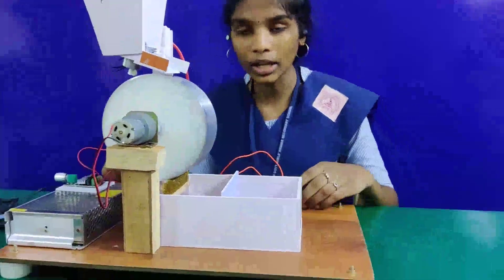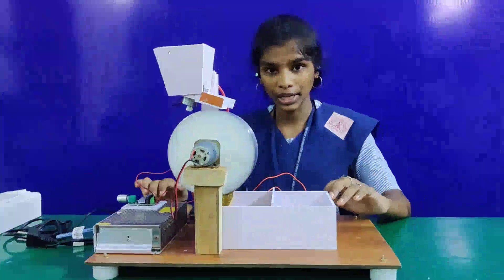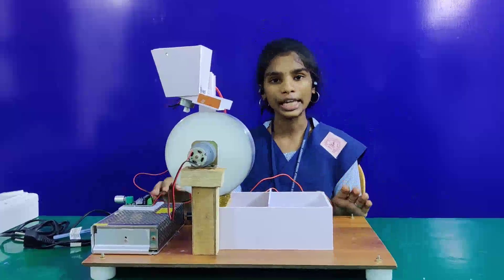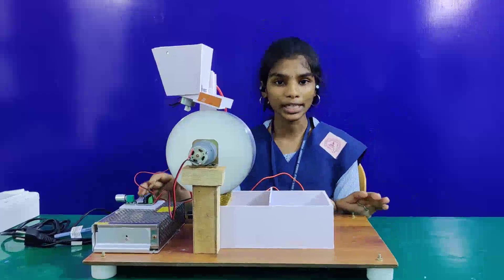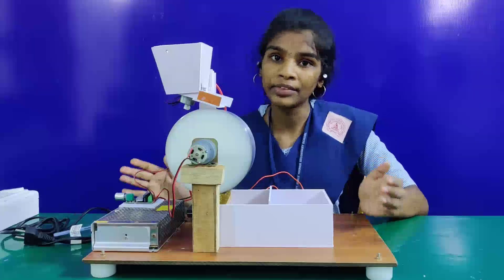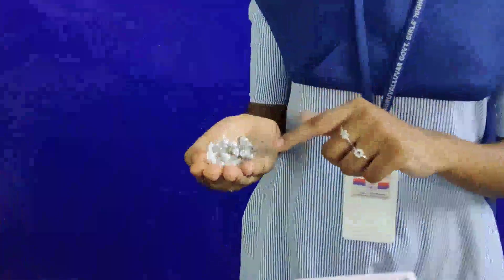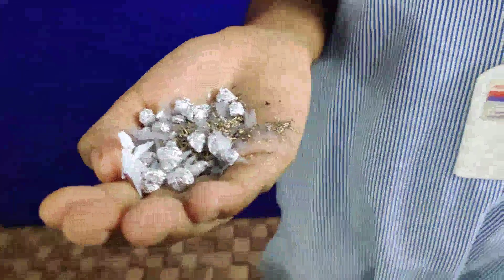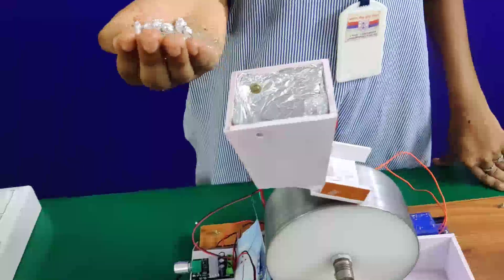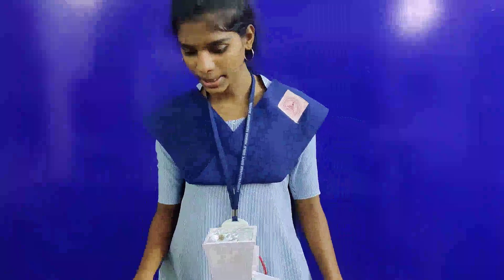In the present scenario, it is a very complex process to segregate plastic waste from a general mixture of waste. This working model is very low cost, innovative, and very efficient, which overcomes this complex process of separation of plastic and helps with segregation in a very simple way. This is a mixture of plastic and other waste. Now I am going to segregate it with my working model and start the process.